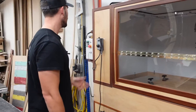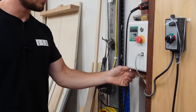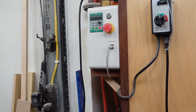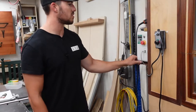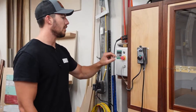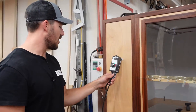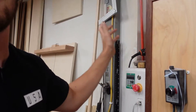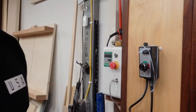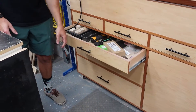Over here I've got a little shelf I built for the computer section of the CNC machine. I was originally going to put that underneath, but I think it works better right here. I've got my big red button so if things go south I can hit that. This right here is just a router controller — that was just a convenient spot for it.